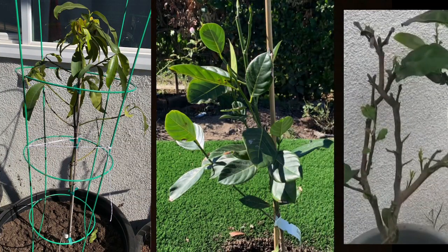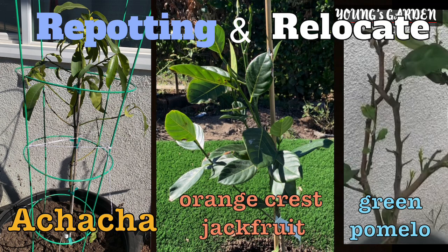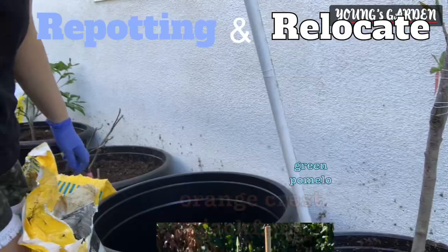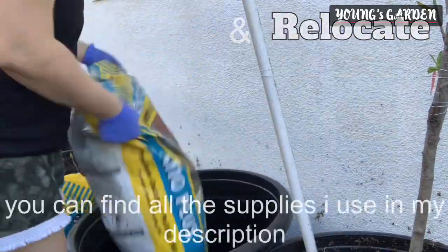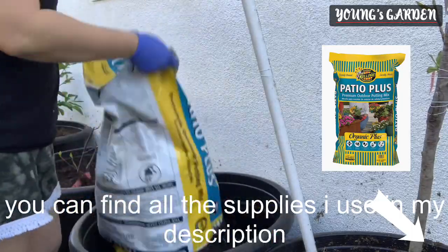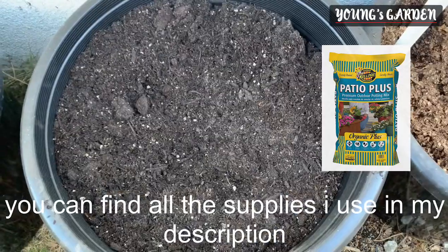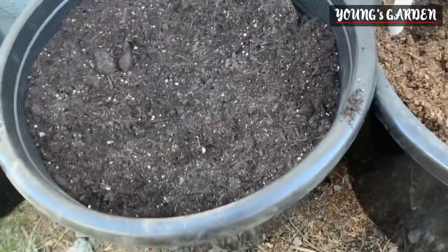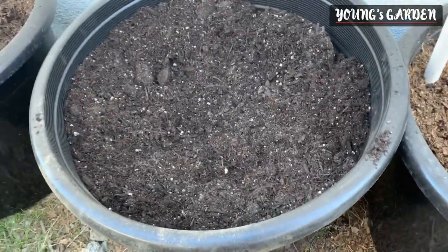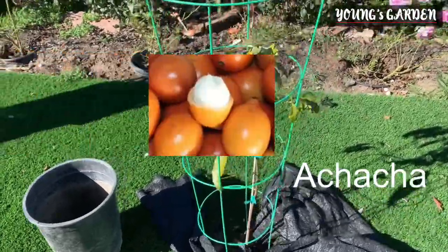Hi fruit growers! Welcome back to Young's Garden. Thank you for tuning in. Today I would like to feature some of my fruit trees and give you an update. I'm going to do a repotting and relocate my achacha today, and also show you some updates on my tropical fruit trees. I'm starting the repotting process and I'm going to show you step by step how I do this and where you can find all these supplies.